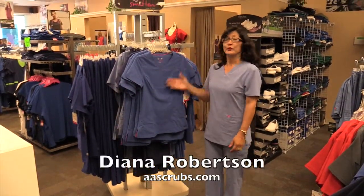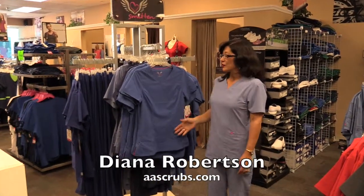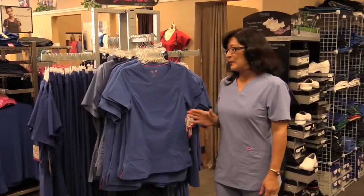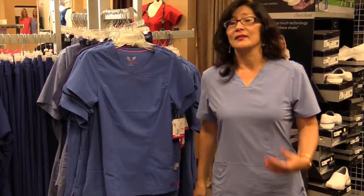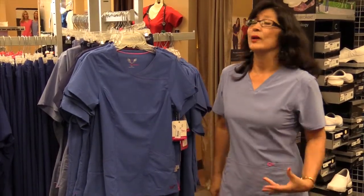Today at All About Scrubs, I want to introduce you to Smitten. It is a polyester and 13% spandex material base, which means it has a lot of stretch. And that also means it is very light — almost feels like you're wearing nothing.